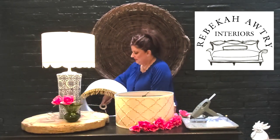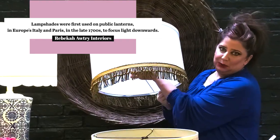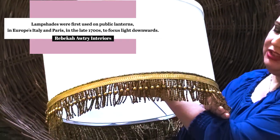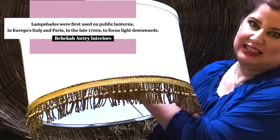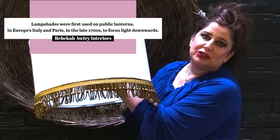So I went with this smaller bouillon fringe in gold to go with the gold lamp. It's very tone on tone. It keeps it kind of classy — the fact that it coordinates with the lamp. We'll post pictures of this.